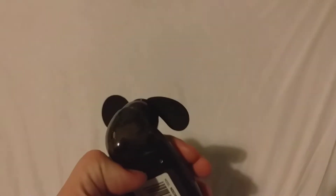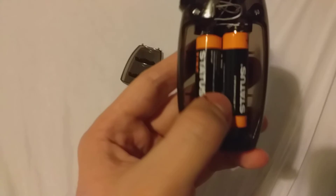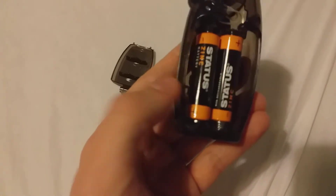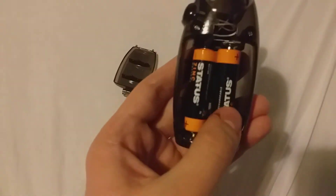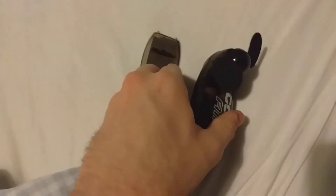It takes two AA batteries in the back. It actually came with two AA batteries, which is really handy. Once you put them in, there you go — it goes on and off just like that.